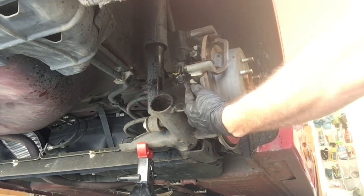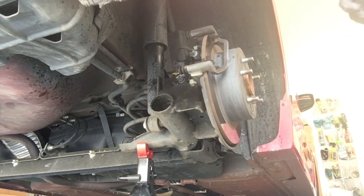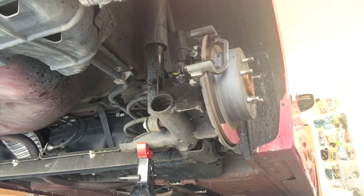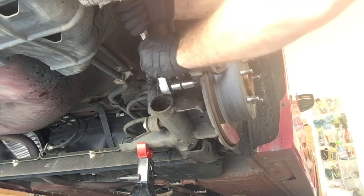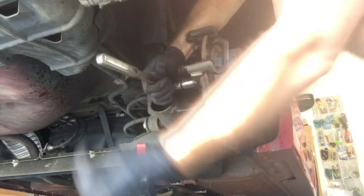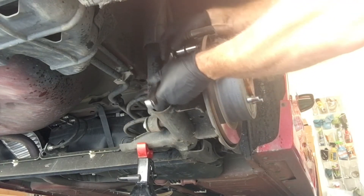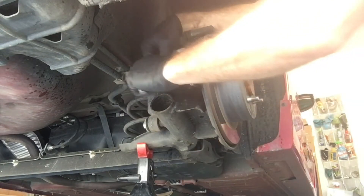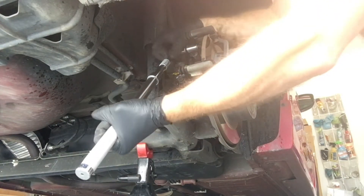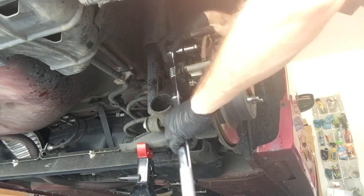I'm going to remove the caliper mounting bolts on the back side — I believe they're 19 millimeter. They're actually 17. These should be on here quite hard. If you need to, you can try an adjustable breaker bar, which I bought a long time ago and it's a great investment for those tight fit areas.